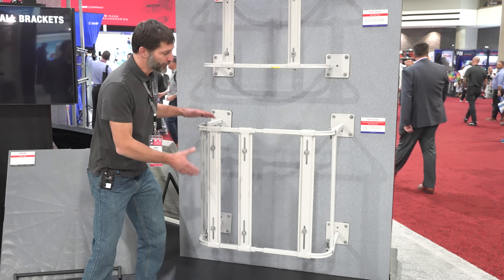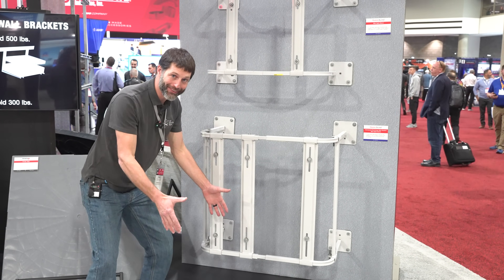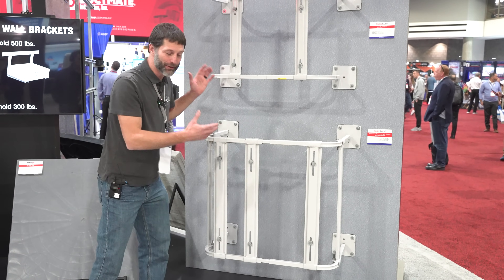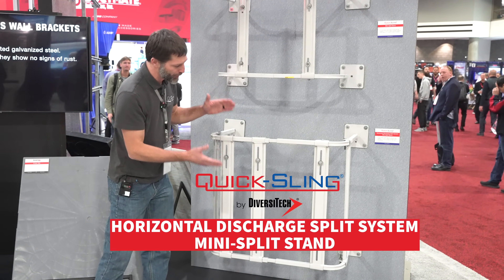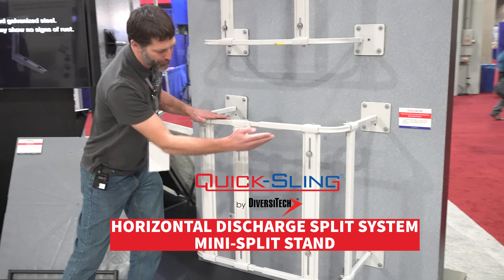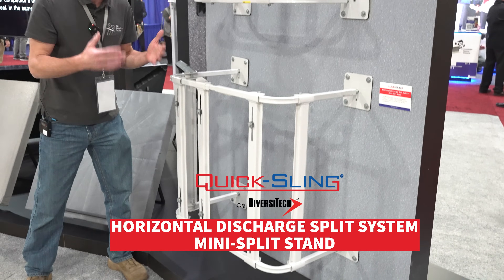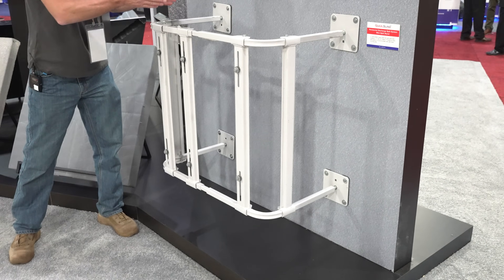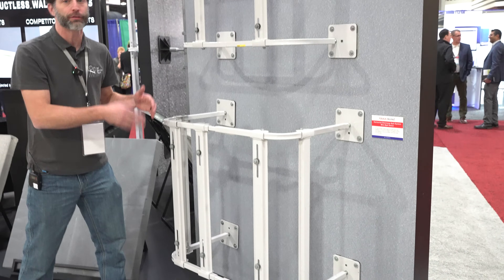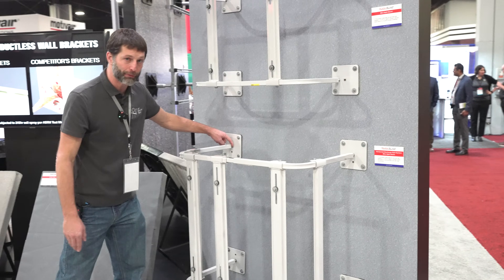These stands are mounted on the wall here but picture them on the ground — this is just how the display is set up. This is for an inverter outdoor unit for a split system with six-foot legs, getting your inverter outdoor unit up off the ground — 12 inches, 18 inches, or 2 feet depending on the model you get. You can also adjust it for level in the back.